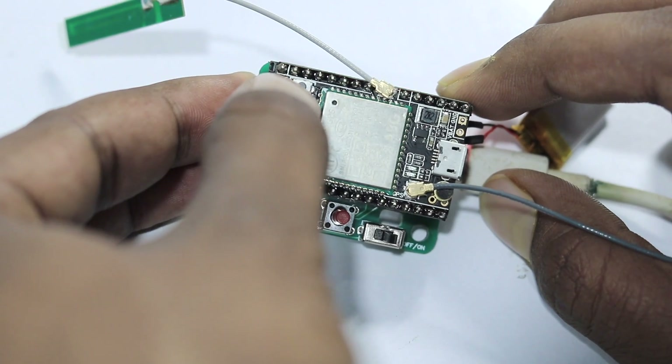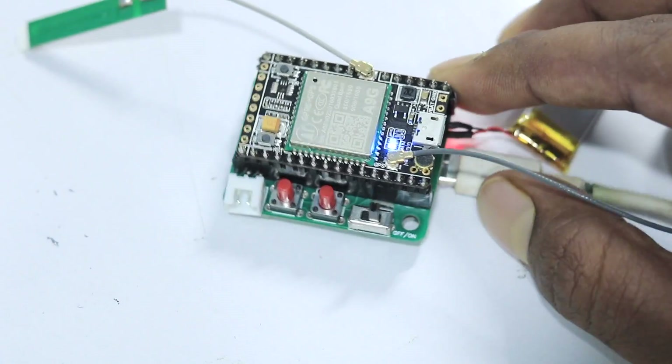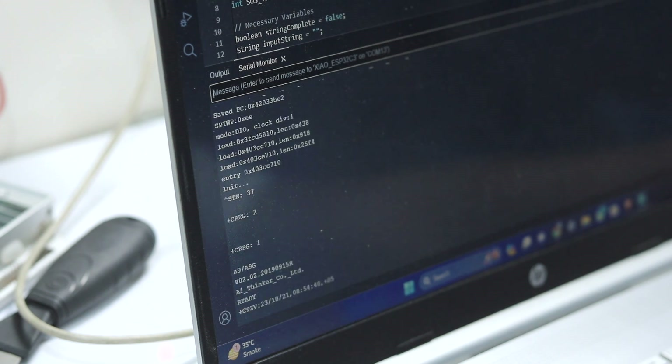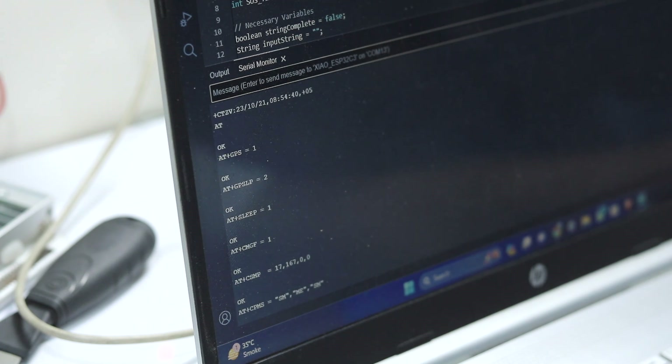Press and hold the power button on the A9G board to power it up. Once the A9G board is powered up, the blue LED will turn on and start blinking. On the serial monitor, after about 20 seconds, you will be able to see all the AT commands and their responses, which means everything is working fine.